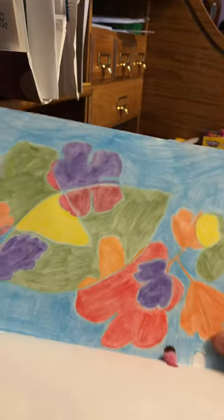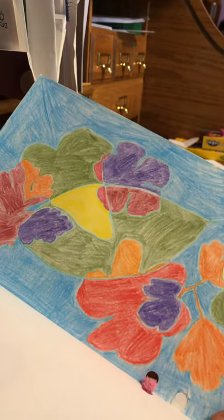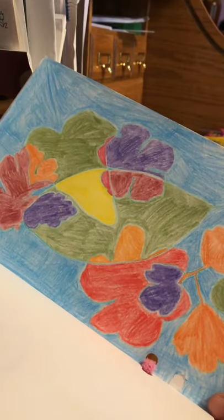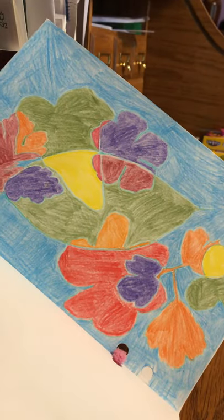This is a drawing that you guys have already seen. If you haven't already seen it, I did do a video on how I made this — it's really easy and fun. It's just a drawing of a bunch of leaves and flowers that I found out in the yard.